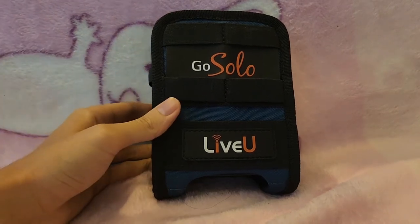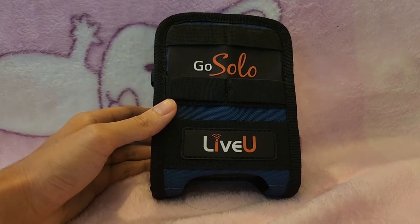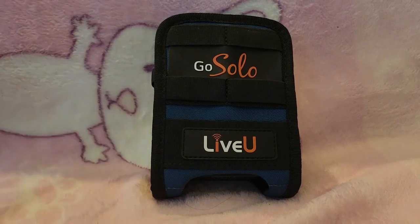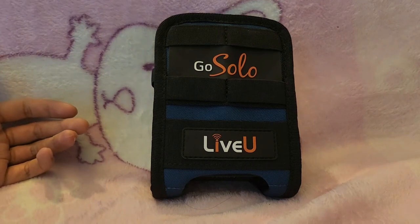So for the LiveU encoder it would cost you about £800. I'm paying it on credit, so over four years I'm paying about £20 a month, and in total it's going to cost me £1,000 after four years. You also need to get the LRT bonding service, which costs $440. So it's about £1,000 plus $440. Then obviously you need to buy a camera, battery banks, and cables, so all of that is going to cost you probably over $2,000.